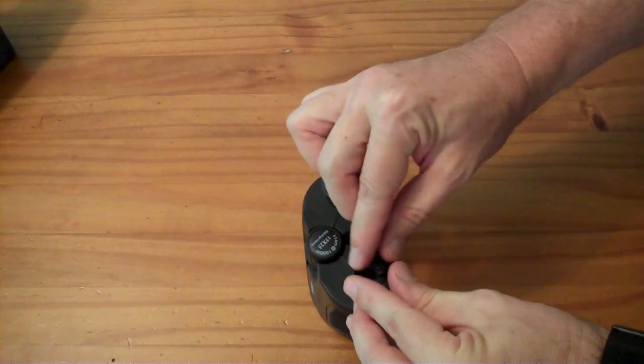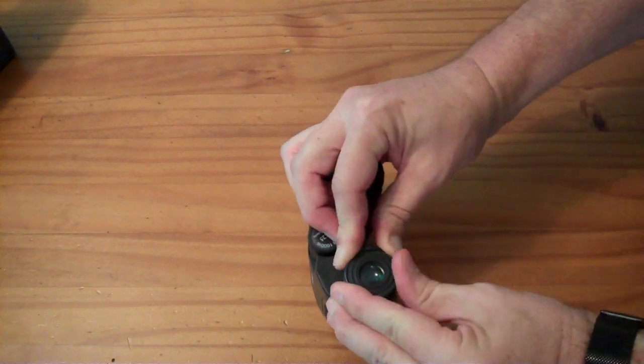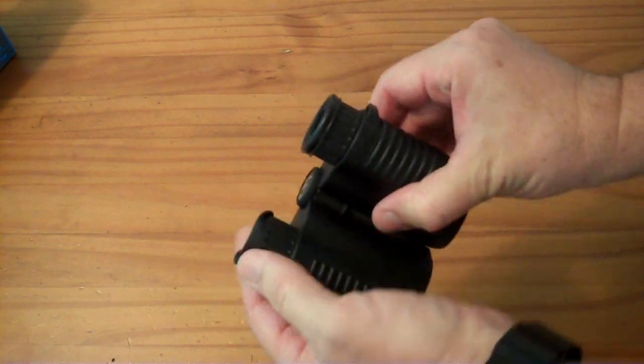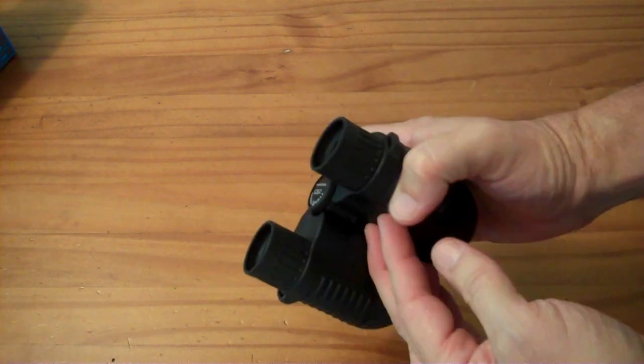Or I can put my glasses on and wear them with my glasses. The cups fold down, and if you fold them down it's very easy to get close enough to your glasses to have a good view. So you can use them without taking your glasses off, or you can take your glasses off and adjust these to be focused for your prescription.